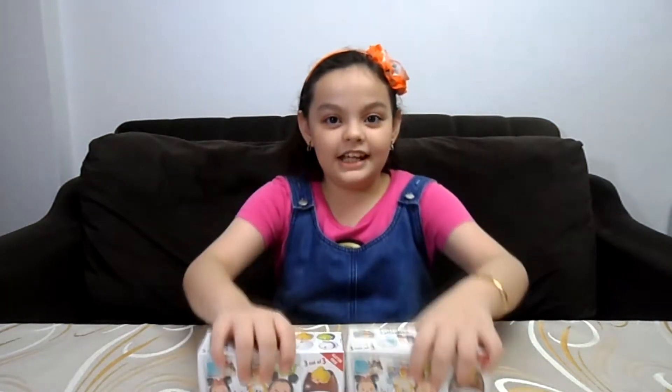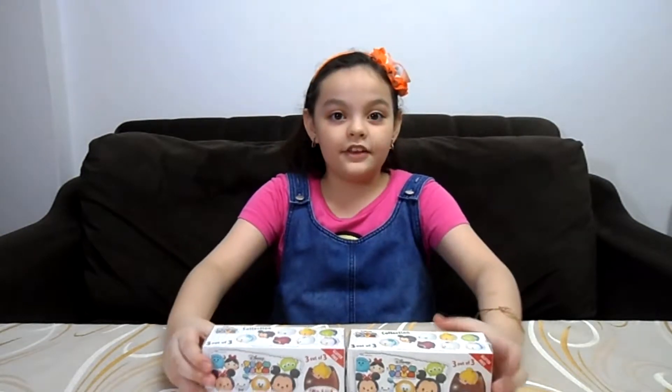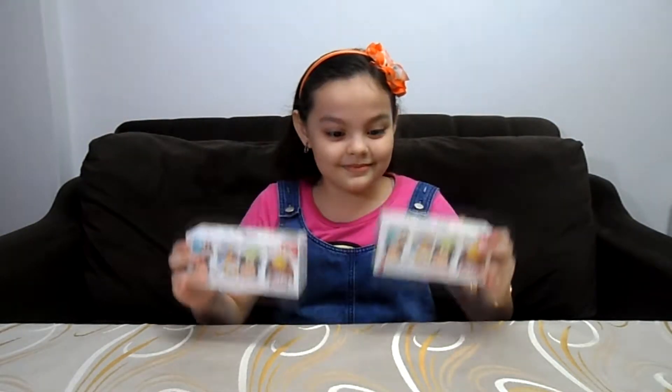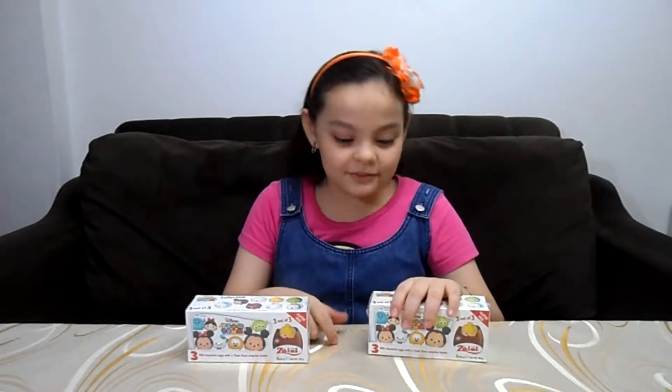Hi guys, it's Kay and you're watching Kay Play. Today I'll be unboxing something new and something I've never unboxed before. I'll be unboxing Zany Mini Egg Surprise and the theme is Tsum Tsum. I like Tsum Tsum, so let's open the first box.